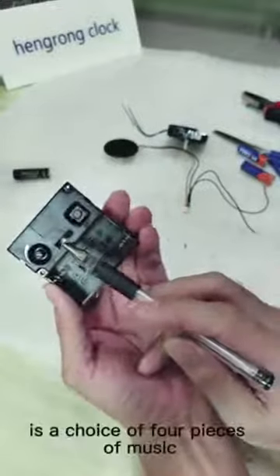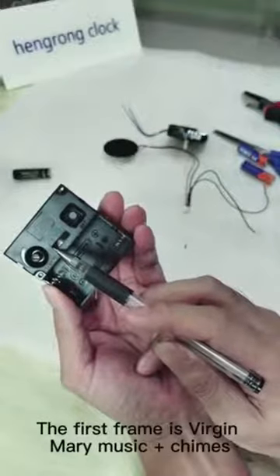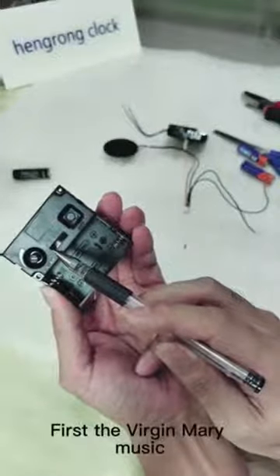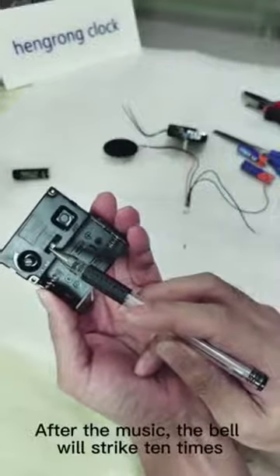The second toggle switch is a choice of four pieces of music. The first setting is Virgin Mary music. For example, at 10 o'clock, it will first play the Virgin Mary music, and after the music, the bell will strike 10 times.